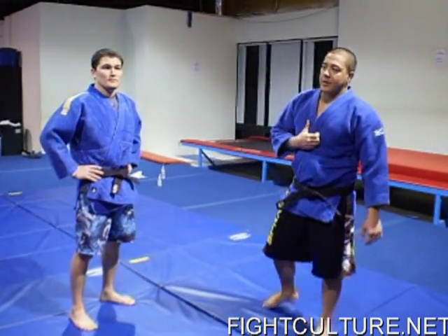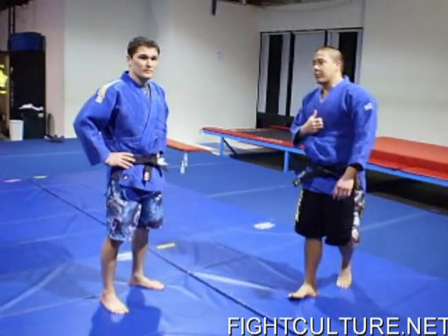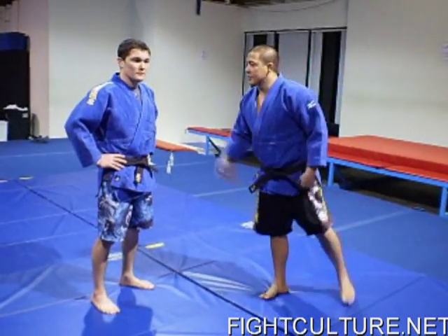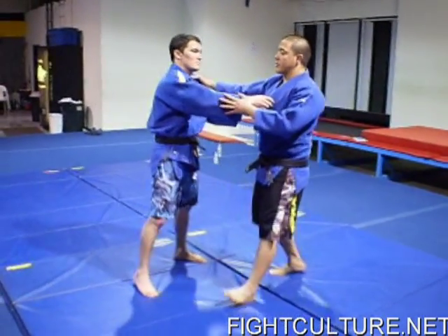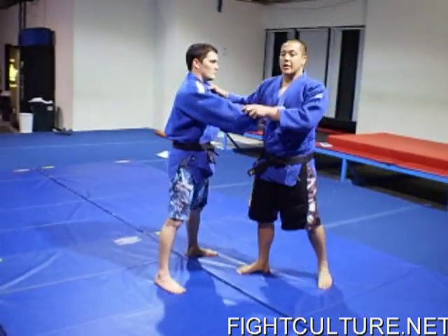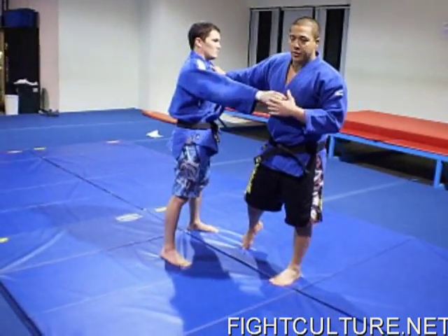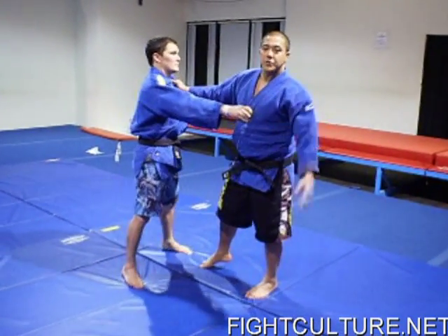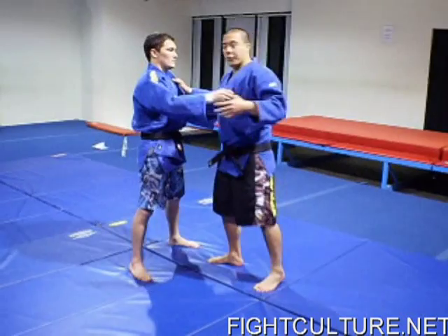This is Andy Hung. I started Judo when I was 13. I'm 24 now, so that's 11 years. I'm a blue belt in Jiu-Jitsu, and I'm going to be doing some Judo throws today. The first throw I'm going to do is called Tai Otoshi — it's more of a modification of the traditional Tai Otoshi, but I just call it Tai Otoshi. I'm going to do it fast a few times first so you guys can see it.